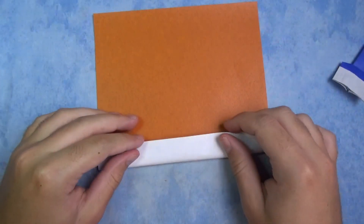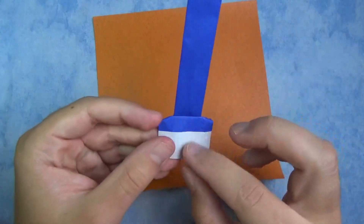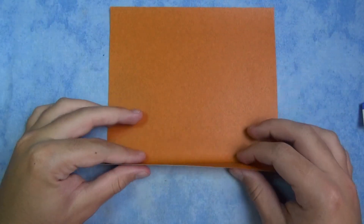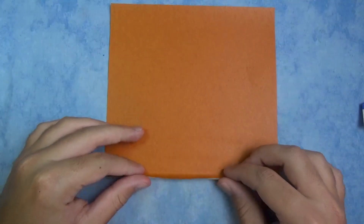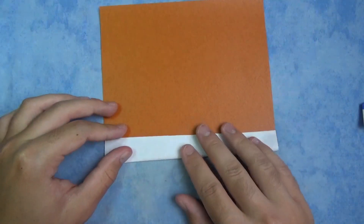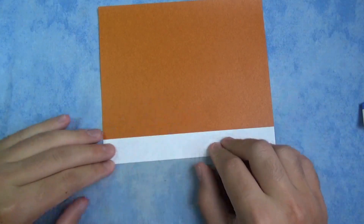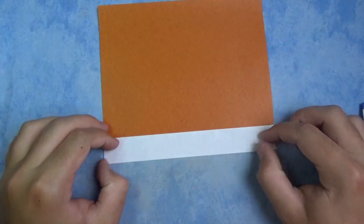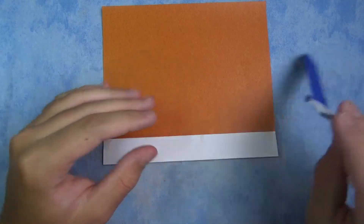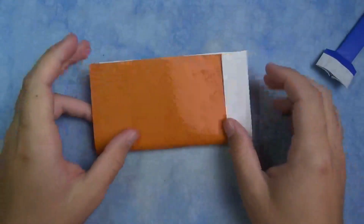Colored side up, and we're going to fold this up. This is going to determine how tall or short you want your bristles. If you want them taller, just fold it up more, but if you want them shorter, fold it up less. I'm just going to fold it up about like this — this is a good amount. This is going to be how wide my bristles are.